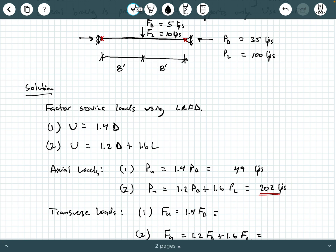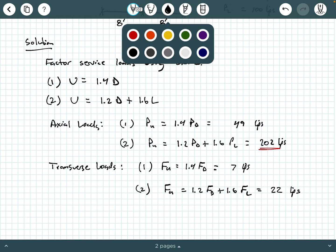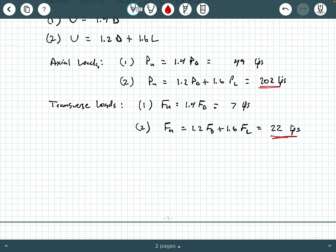For combo one: 1.4 times 5 gives 7 kips. For combo two: 1.2 times 5 plus 1.6 times 10 gives 22 kips, so load combo two governs with 22 kips. With the transverse loading specifically, that transverse load is going to cause an internal bending moment M_U that we need to check — it's a beam column, so we need to check the applied moment against its moment capacity.